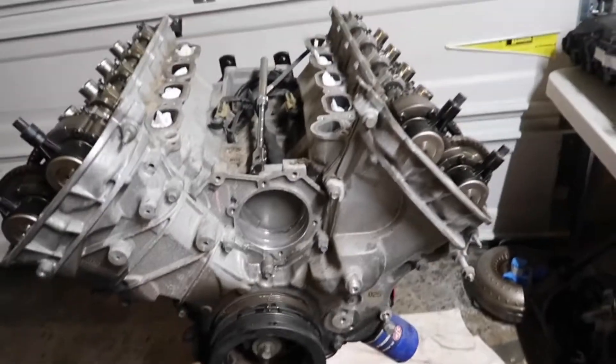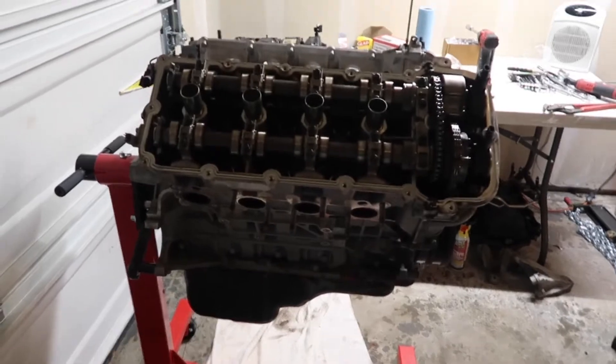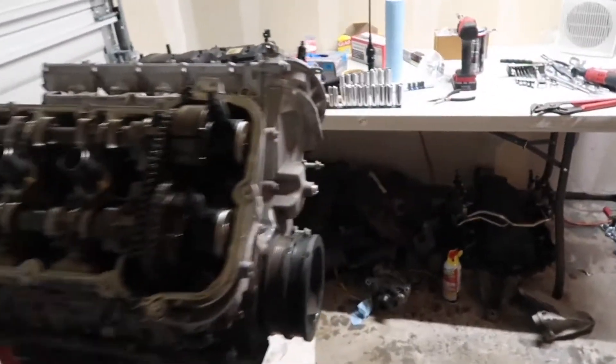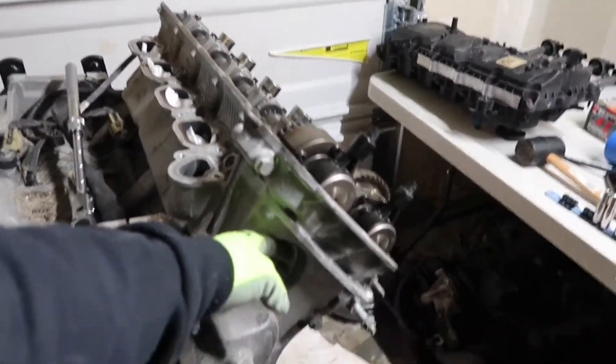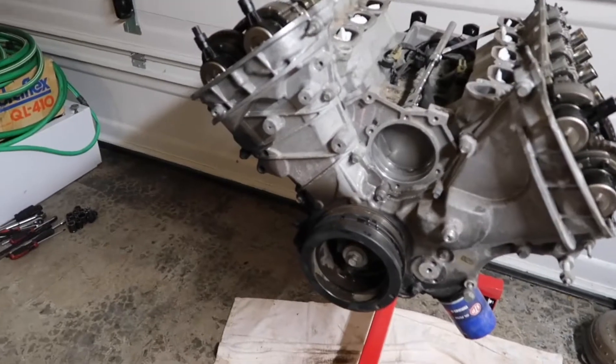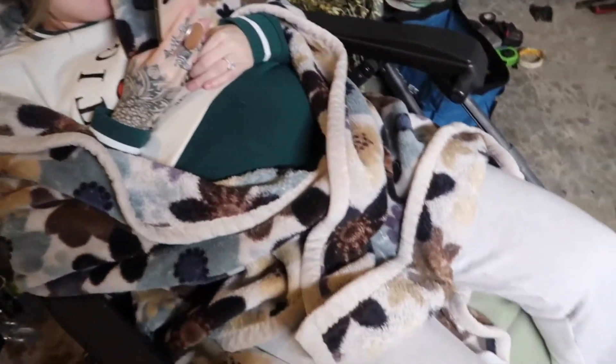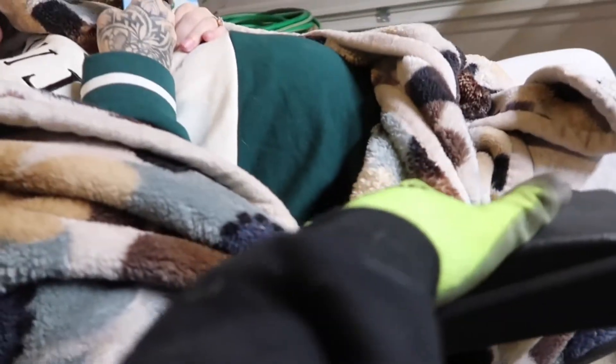We'll go ahead and take the crankshaft pulley out tomorrow, then pull the timing cover off, take the timing chains off, pull the heads, and drop the oil pan — you guys will see that in the next video. I'm basically done today because I can't get this off, and you have to pull it to get the timing cover off. Casey keeps saying it's bedtime — look at her with her blanket, her stomach's getting pretty big.